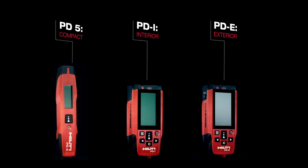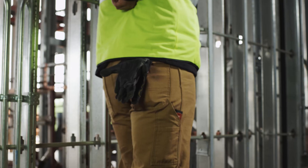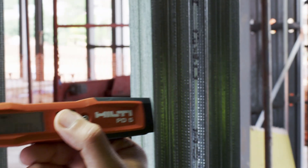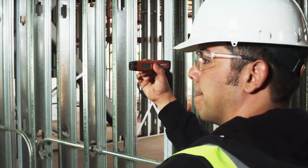Hilti laser range meters are the fastest way to get your measurements done right the first time. The PD-5 is laser-focused on the fundamentals. Its lightweight, compact design and one-touch operation are designed to keep you moving throughout your day with ease and accuracy.